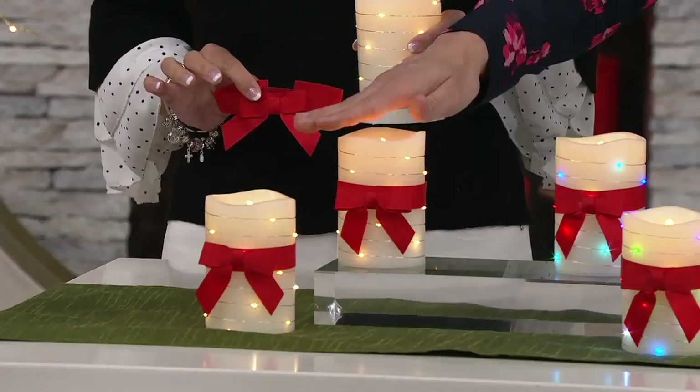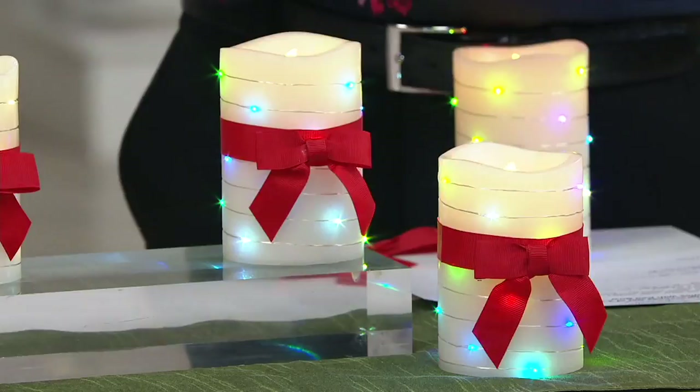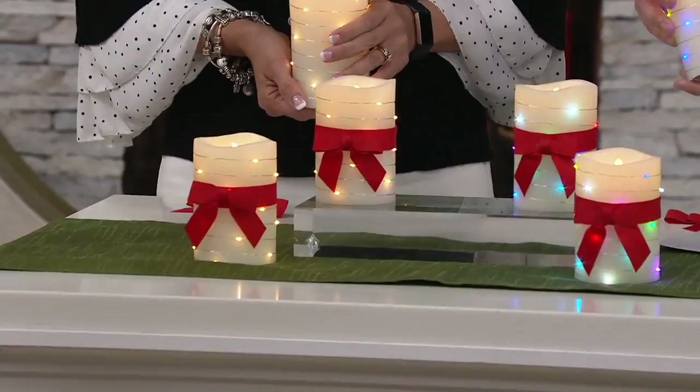Today you have a choice. You're going to get two of the candles in either the all-clear lights option, or you can get the candles with the multi. These multis are fabulous because they kind of go up and down and they color morph. They morph and change a little bit — they're all a little bit different.